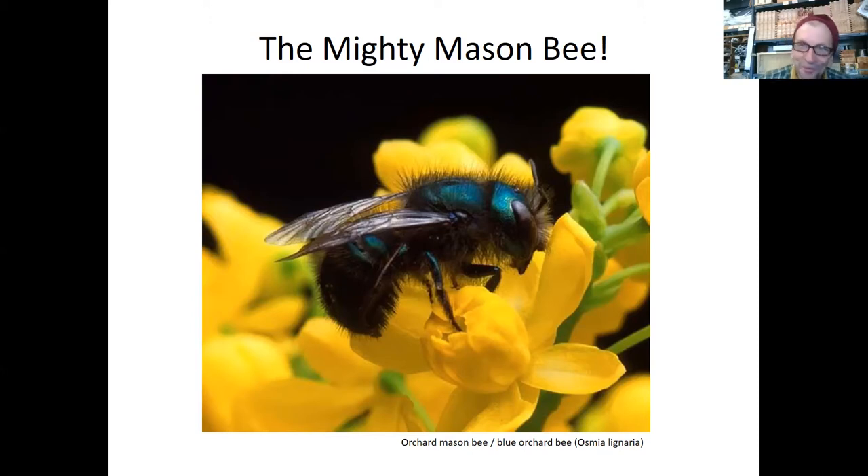Thanks Michelle. Always fun to co-host with you, I really appreciate it. So hi everybody, good morning. I'll try and make this short so we can get back outside and dig in the garden or build our mason bee houses. We're going to talk about assembling a bee house for the mason bees.